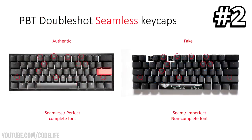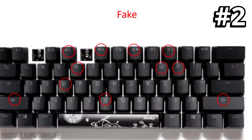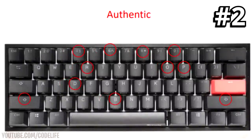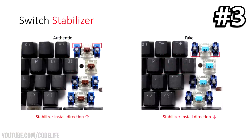Tell number two is the PBT double shot seamless keycaps. You'll need to inspect the font on the keycaps themselves. On authentic keycaps the font will be fully engraved, straight, and seamless. On fake ones, the font on keys like 4, R, D, B, and O will most likely have a gap where it's supposed to be fully connected. On real keycaps those areas will be fully complete and connected — if there's a gap, they are fakes.